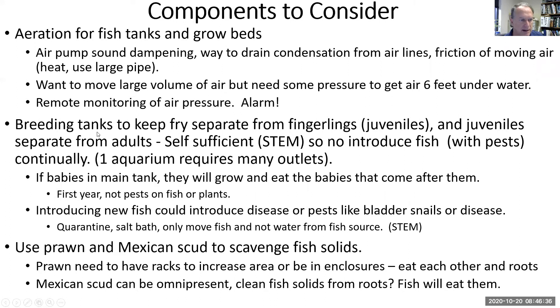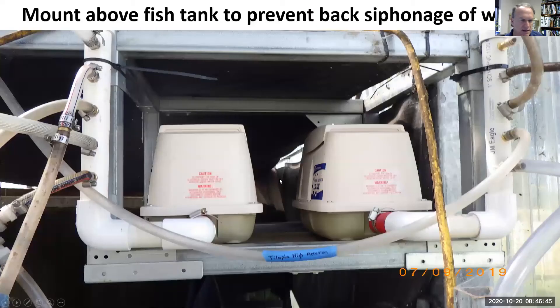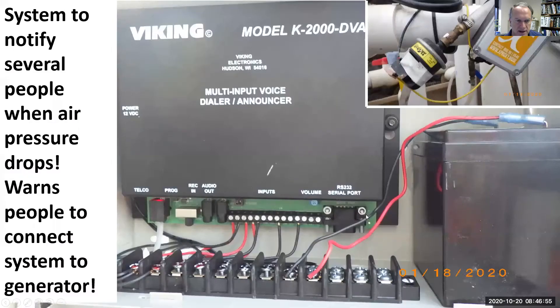We're wanting to move large quantities of air, not really put air under pressure — you just need a little pressure to get it six feet under. Mount these air pumps above the fish tank so that if air flow stops we don't create a siphon that drains our tanks. You need to be able to restore air pressure within 30 minutes, connect to a generator, or your fish will suffocate.